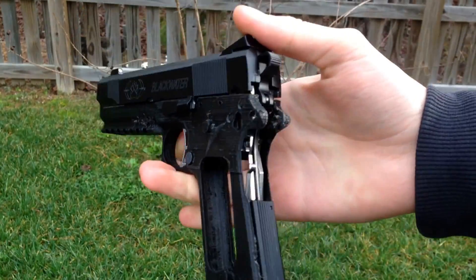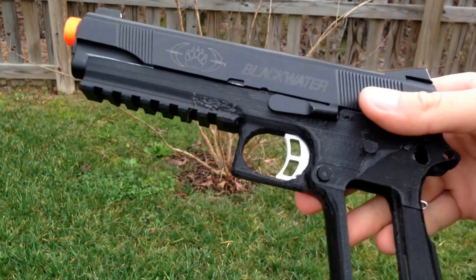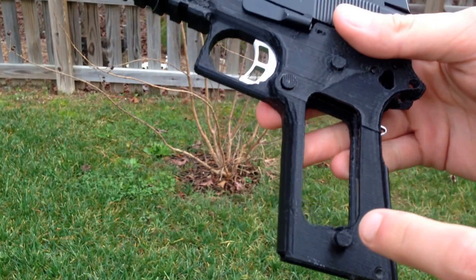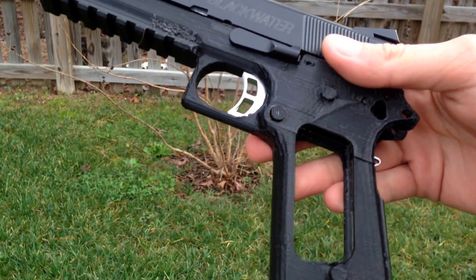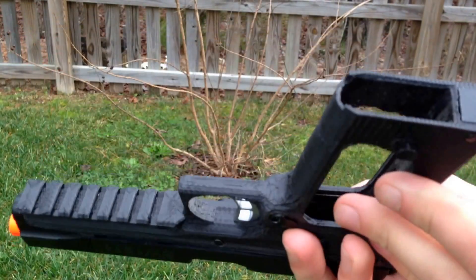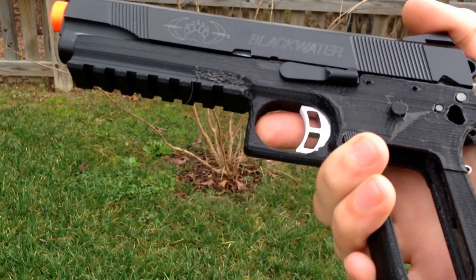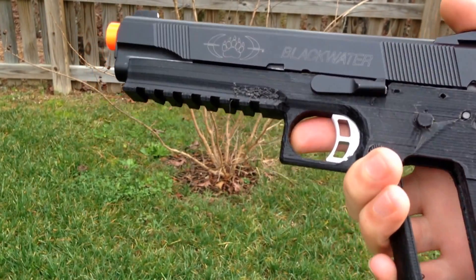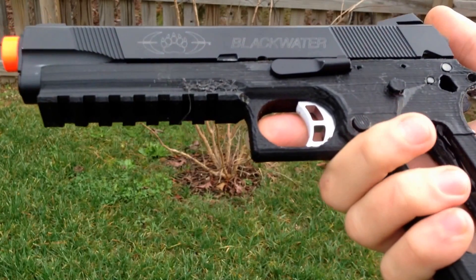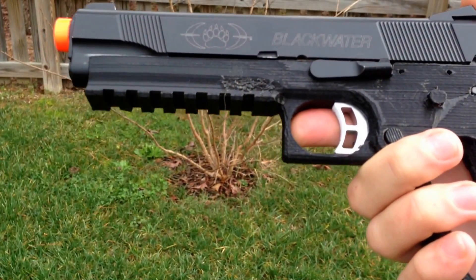But anyway, today I got this together. This is the 3D printed 1911 frame that I started printing yesterday during the video where I was telling you about this project. This one came out way, way better than the other one. The magazine actually fits in it, which is pretty good, and as you can see, I got the thing pretty much assembled.